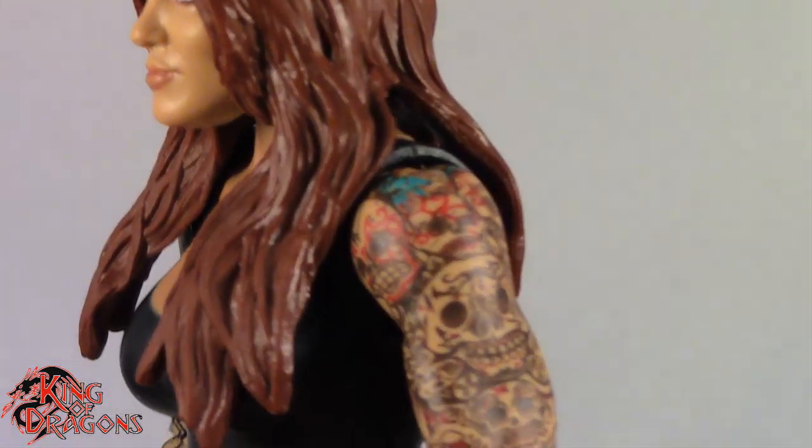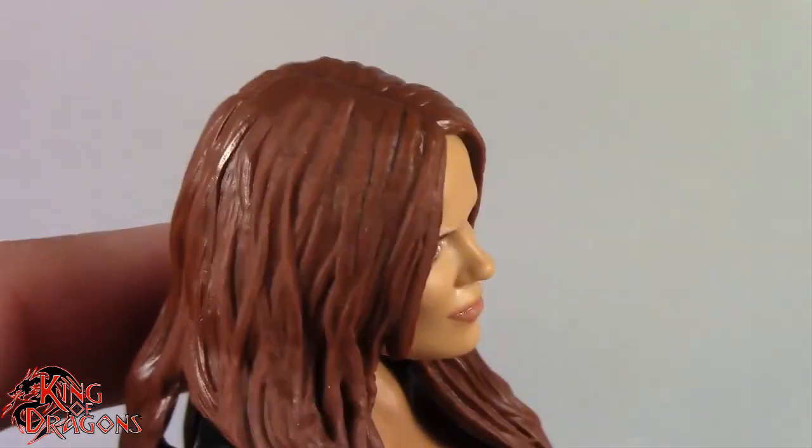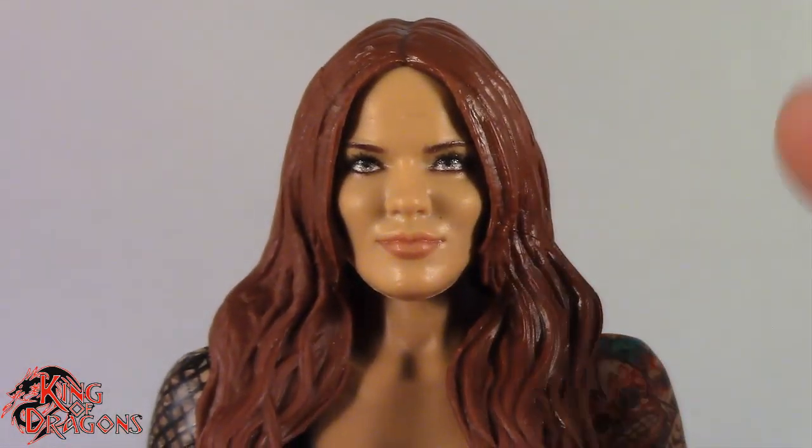Here we have a closer look at Lita. Mattel has once again done an amazing job with this face sculpt — I'm pretty sure this is a completely new Lita head sculpt. It captures Lita's likeness, especially modern day Lita. The hair looks really good, though I wish it had the same attention to detail as Trish's hair, maybe a darker wash to bring out some of those details. This is a really well done battle pack, which is saying a lot since Mattel normally phones it in on basic figures.